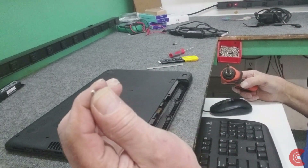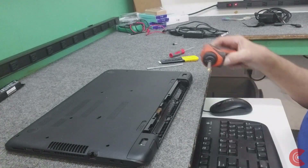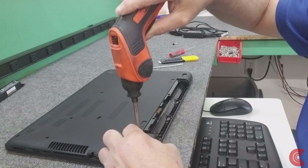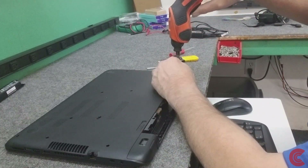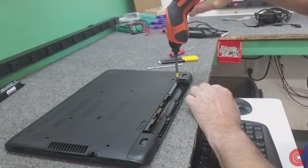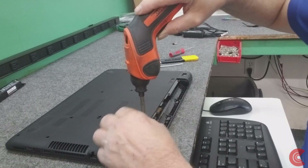Now those two screws are little short shiny ones, so those do matter where they go - they're the only two like that though. We're going to take out the two underneath the battery, and those are just like all the other screws.